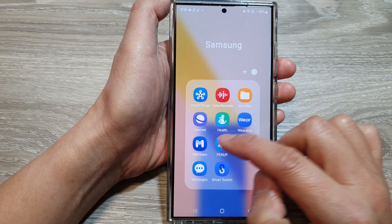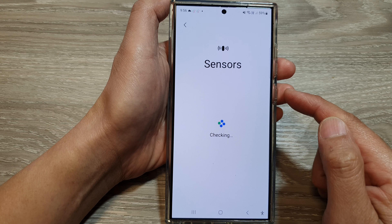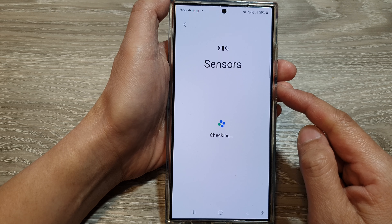Next, tap on Diagnostics, then tap on Phone Diagnostics. Slow down and then tap on Sensors. In here, tap on the test button or the test again button, and allow your phone to go ahead and test the different sensors available on your device.